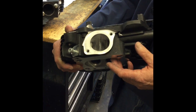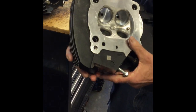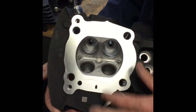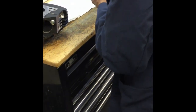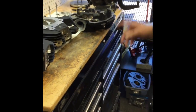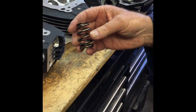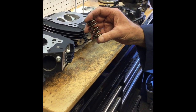One of the other things that I did on the heads that I ported is I took the valve guides out and machined a taper on them to enhance the airflow. The CNC ported heads come with the Harley-Davidson beehive type valve spring, and the standard ones also use a beehive type valve spring.